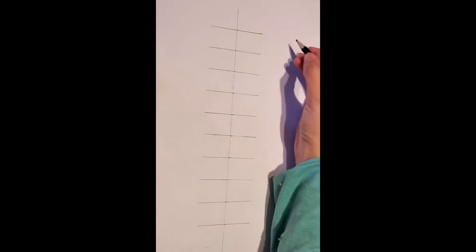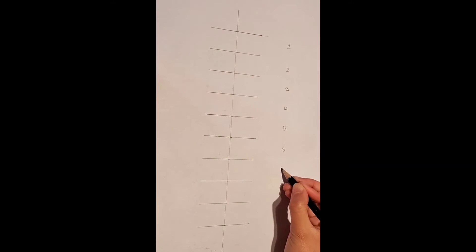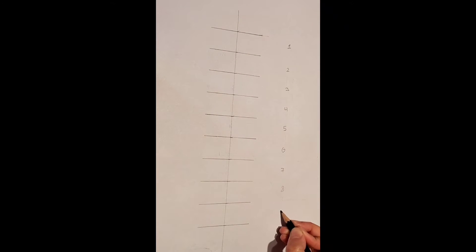To make this easier for ourselves, we are going to number the 9 different sections, starting from 1 here going all the way down to 9. Feel free to pause the video to draw this all out.